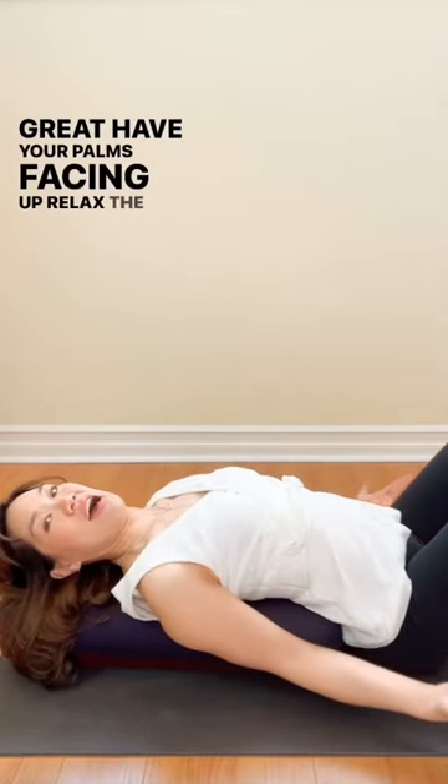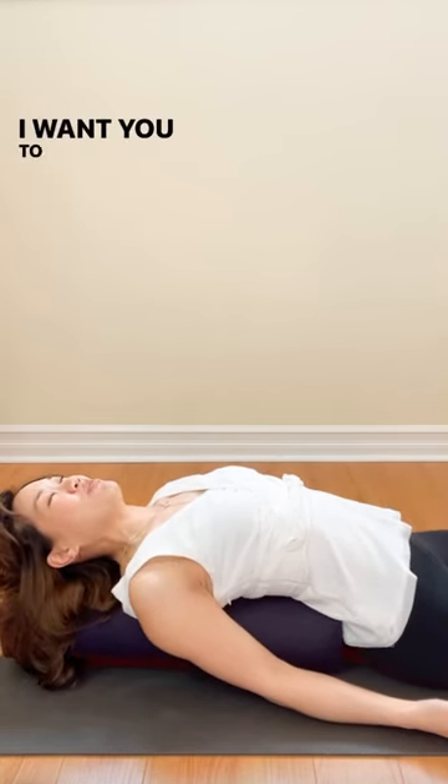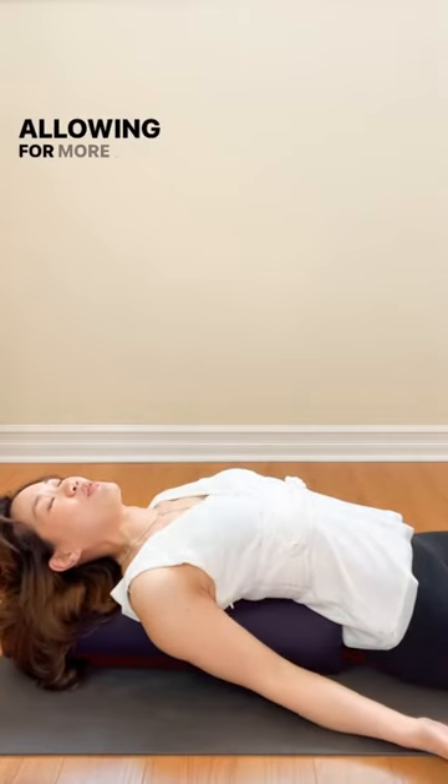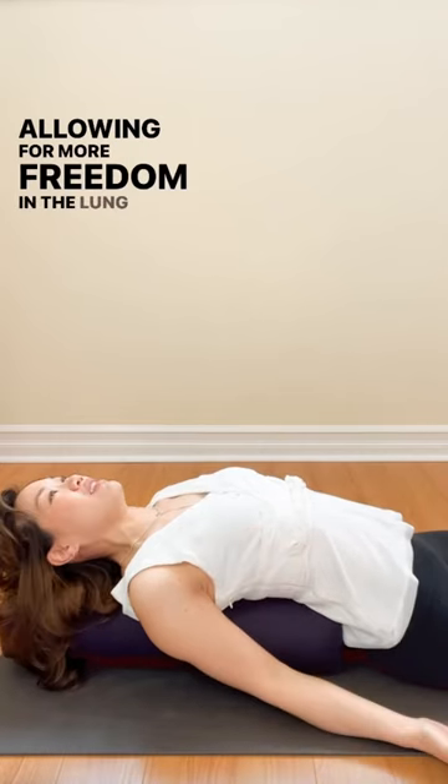Great. Have your palms facing up. Relax the shoulders. Now relax your legs. I want you to breathe in deeply, opening up the heart space, allowing for more love, allowing for more freedom in the lung space.